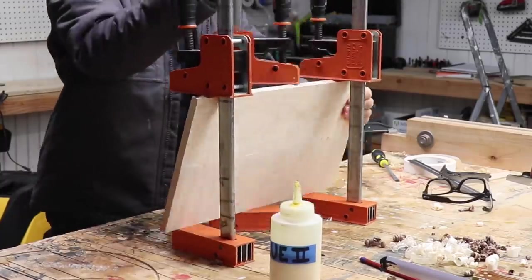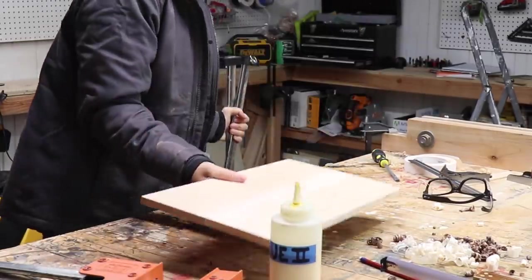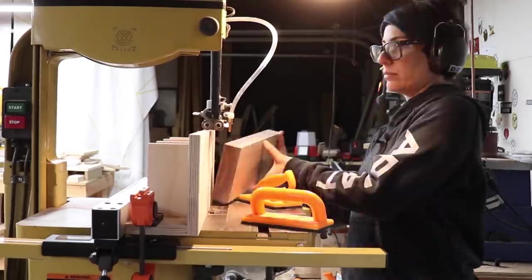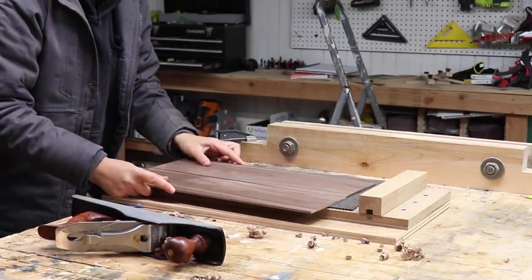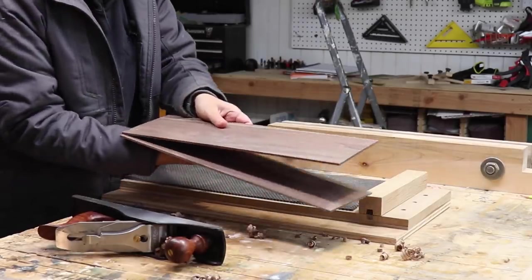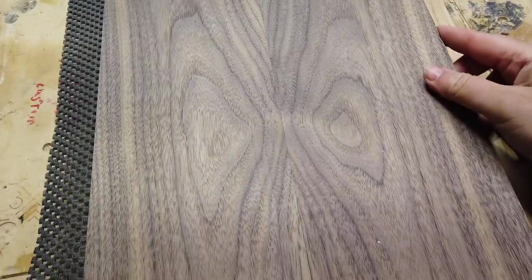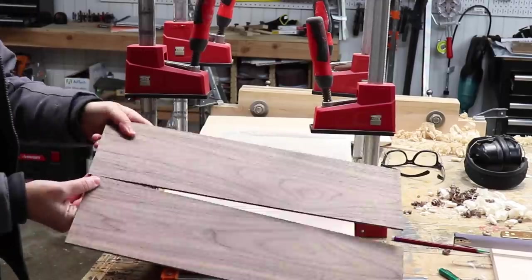I thought of two ways to do this. For the first one, I glued up a maple panel that will be the center core, then re-sawed some walnut at the bandsaw to sandwich that maple core. I needed to glue up the walnut pieces to get the width I needed, so I jointed the edges using my shooting board and a hand plane. No gaps. Time to glue it all together.